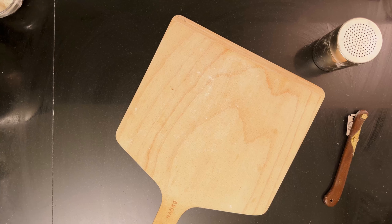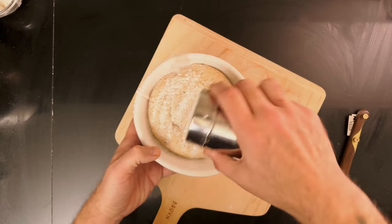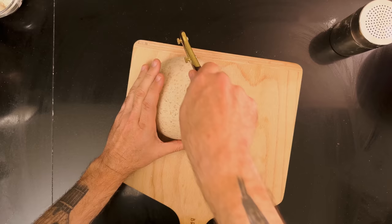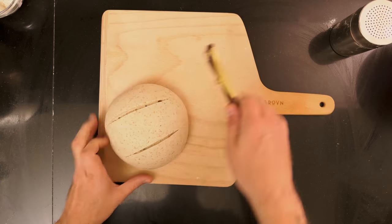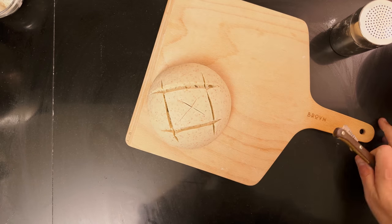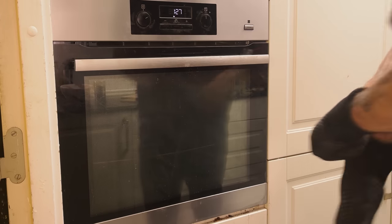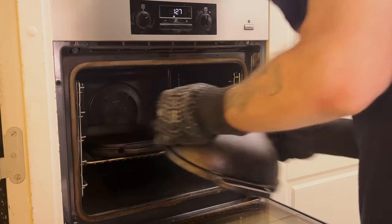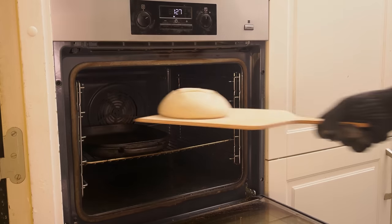I heat my oven to 230 degrees Celsius, 450 degrees Fahrenheit, with a Dutch oven inside. After about half an hour, I grab one of the loaves out of the fridge. I dust the bottom with rice flour to help it slide easily off the peel, then flip the dough onto the peel. I score the dough with a lame with a razor blade attached, and then put the bread in the oven.